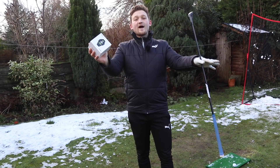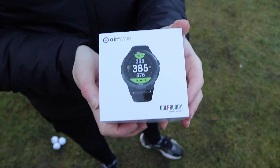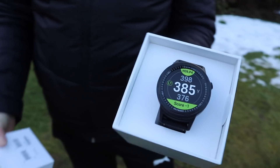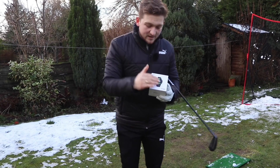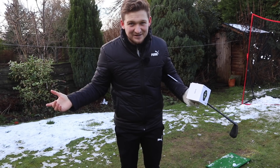Before that, this is your final chance to enter the Golf Buddy watch giveaway. I put a post up about two or three weeks ago asking would you prefer a watch or a laser — you all came out with watch on top. Stick around to the end and I'll tell you how you can enter to win it.